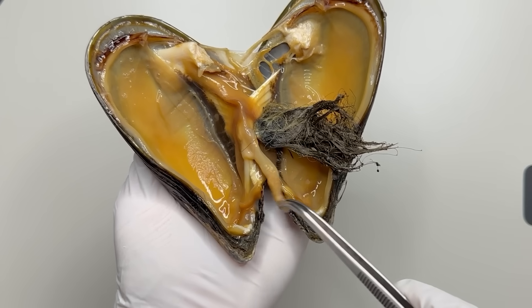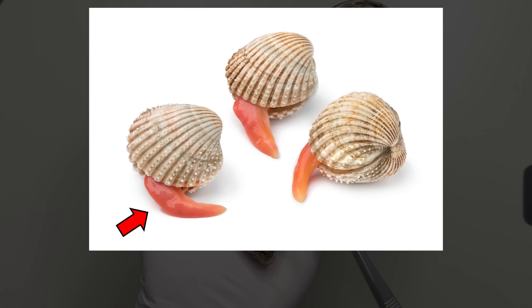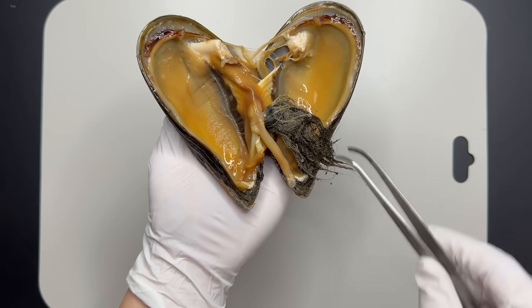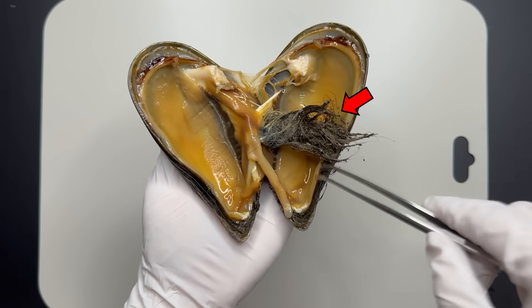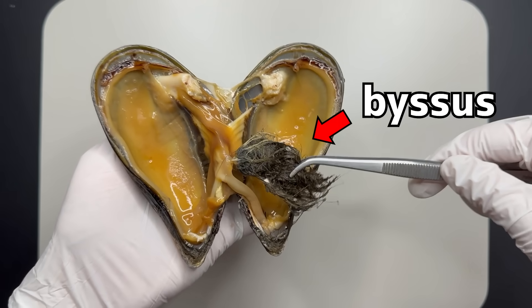Notice the first interesting thing? This is a mussel's foot. Like other bivalves, mussels have feet. Above the feet, you'll find the hairs we mentioned earlier. These hairs are called bysses, which are the structures mussels use to anchor themselves.